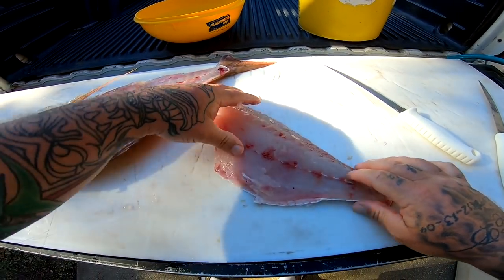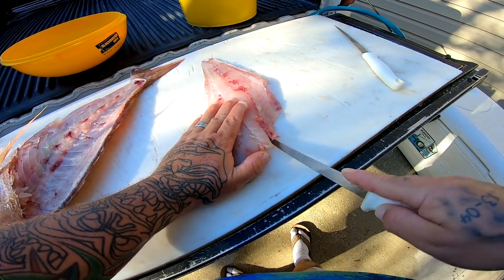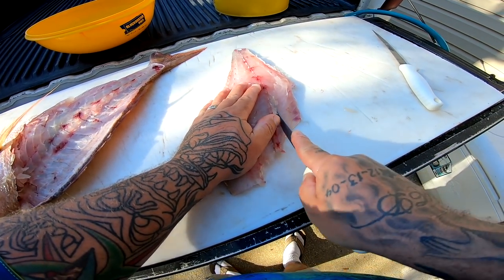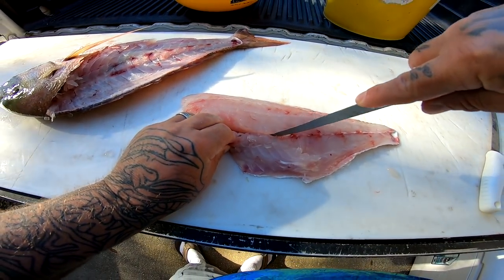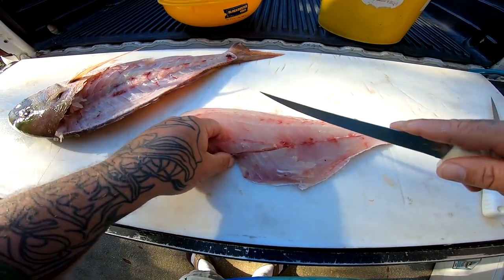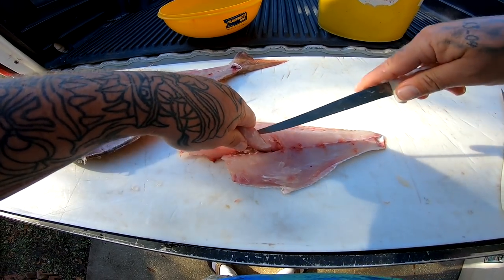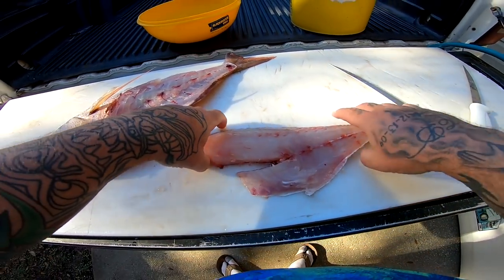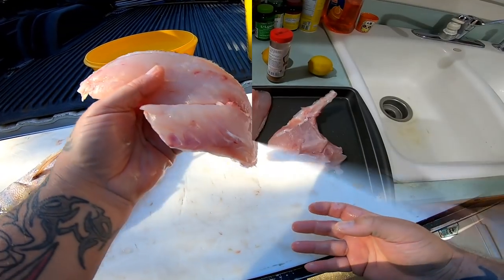We're going to leave the skin on this one. Go ahead and take out what little bit of pin bones I have right here — just like that. Definitely want to get those pin bones out. We're going to leave the rest of that intact and cook it on the half shell. Came out really nice.